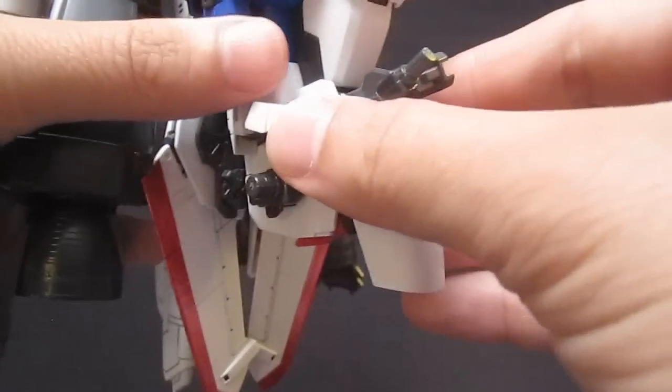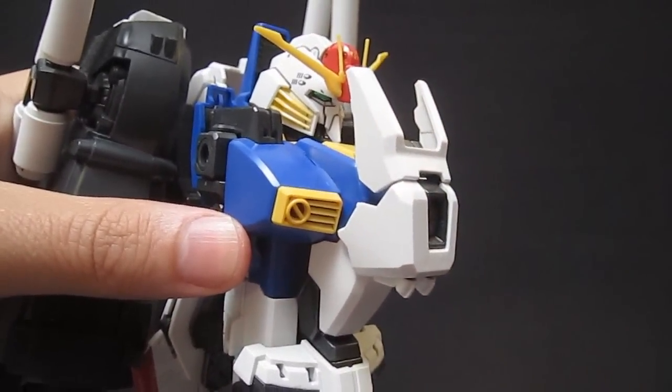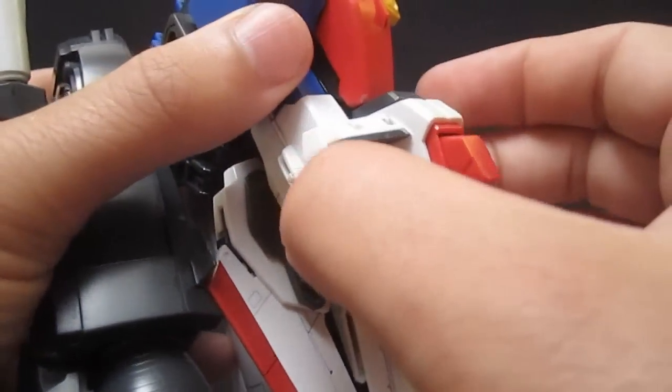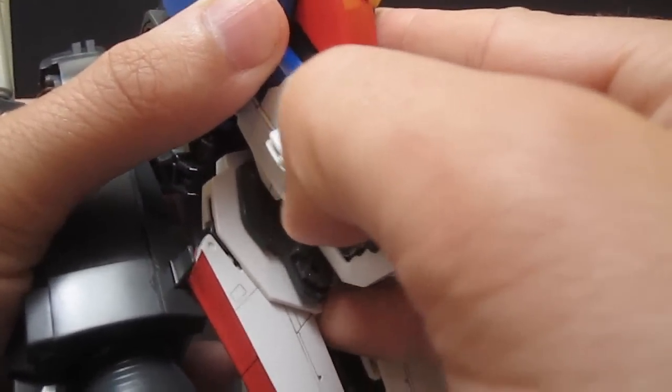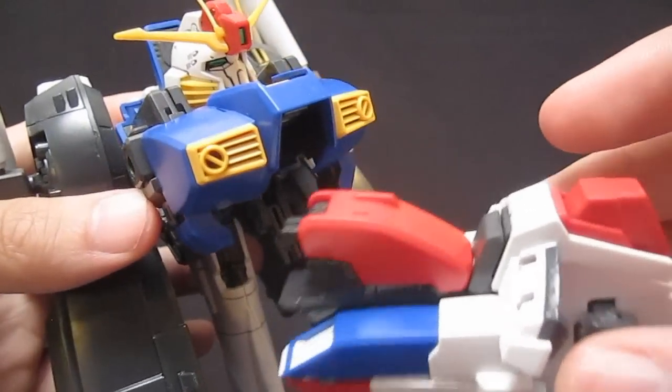Next, you'll pull off this part of the waist section, which detaches quite easily, and then pop up this part on the chest. Detach this part altogether, close up the cockpit, and then you should be able to pull this out. Even though it's attached in there pretty well, this whole part is going to detach eventually.